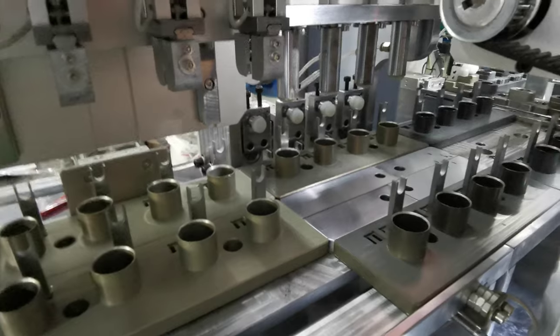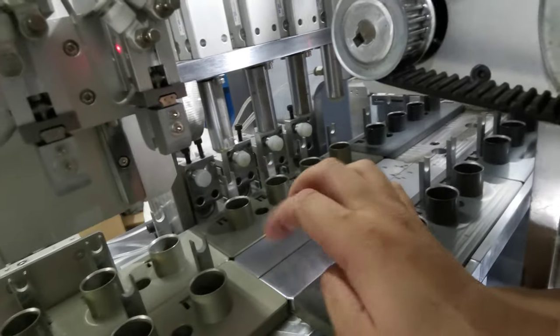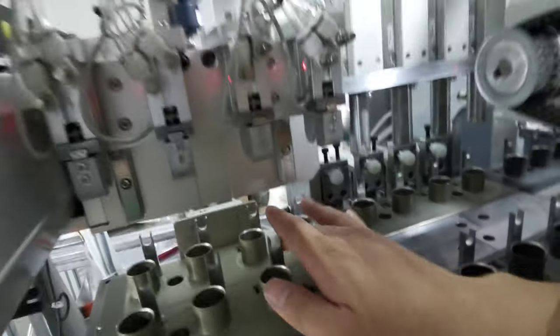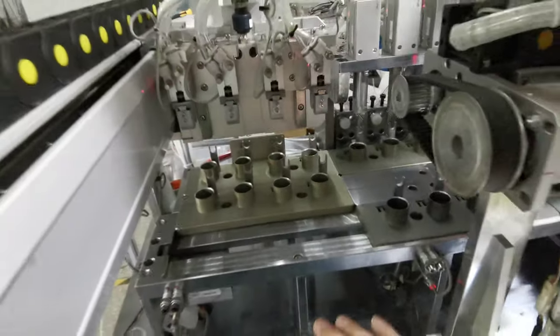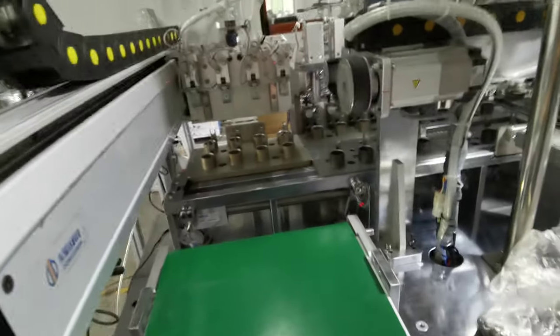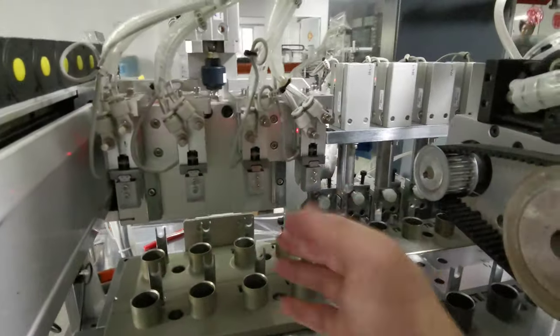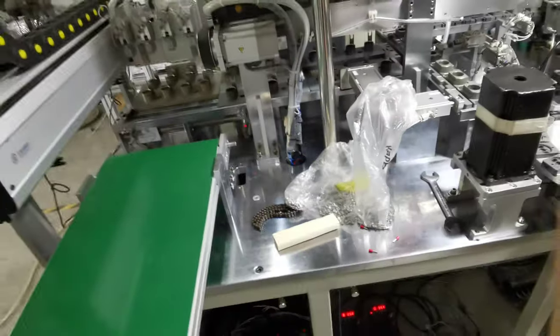After the leak testing station, the mold moves forward here. The rubber hand will pick up and discharge, moving forward to the conveyor — it picks up and places on the conveyor. Then the whole process is finished.